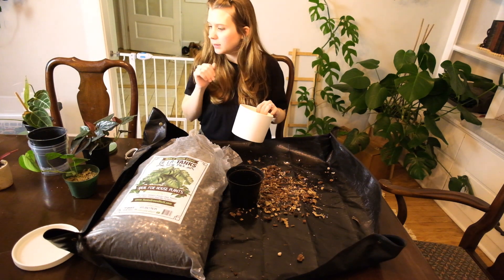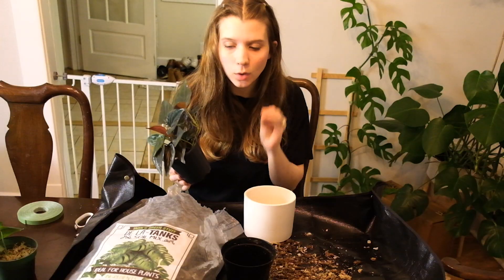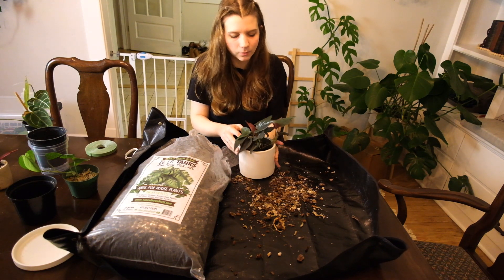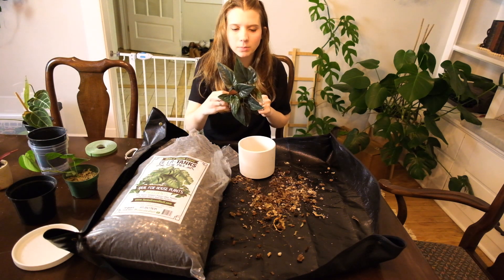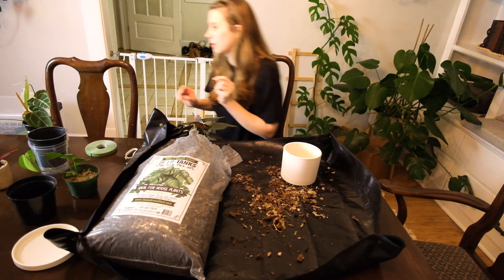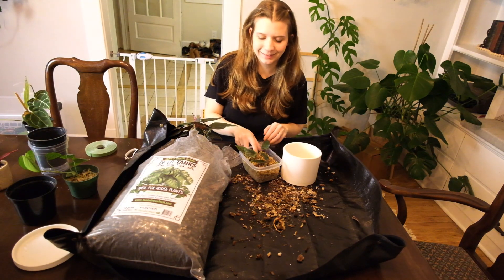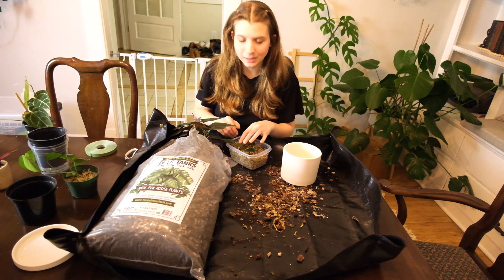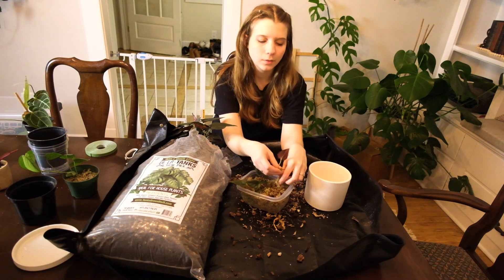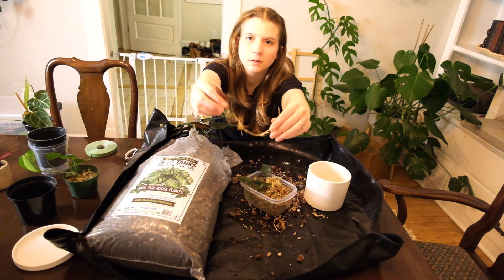This is my Syngonium erythrophylum, and this plant has been doing so, so well. Let's see — do I like this pot combination? I think I prefer it to plain terracotta. I also have some cuttings I want to try to pot up with this. I'll check these propagations — I'm pretty sure there's a nice-looking root right there. That's pretty good.